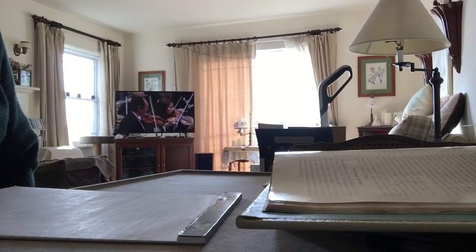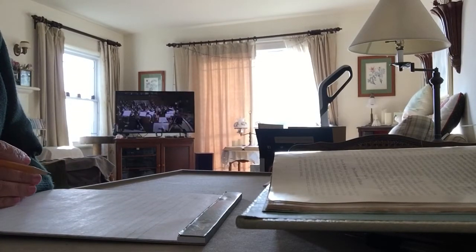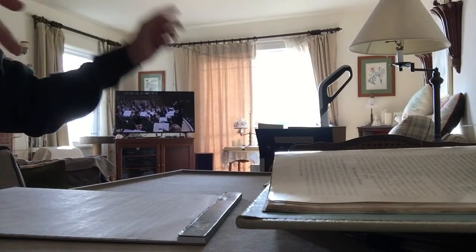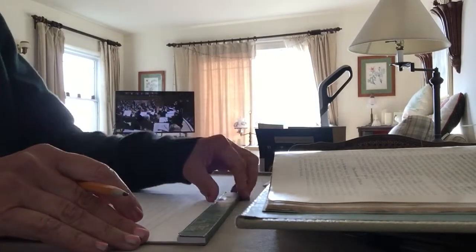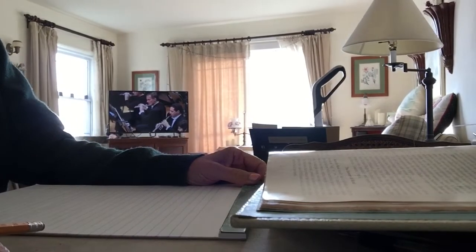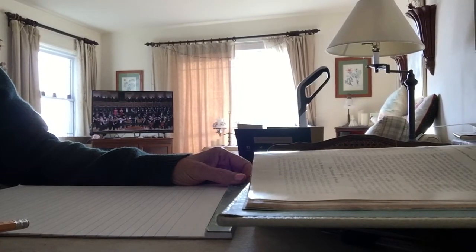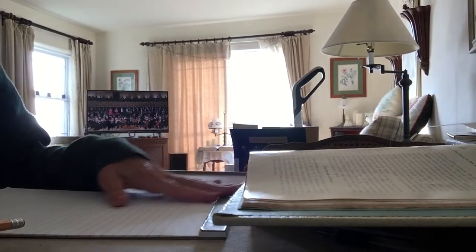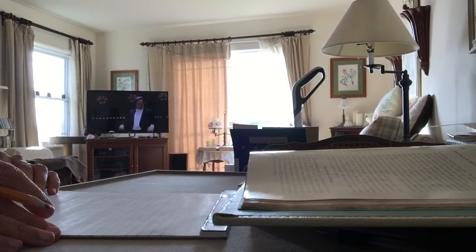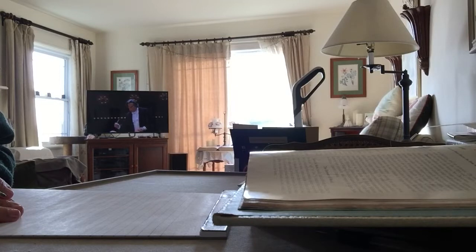Good afternoon everybody and welcome to the first class on music appreciation. Glad you could make it. Were you all able to get your notebooks and your supplies? The bookstore is open until 9 p.m., so after class if you haven't got your supplies yet they have plenty over there and you can go pick them up.